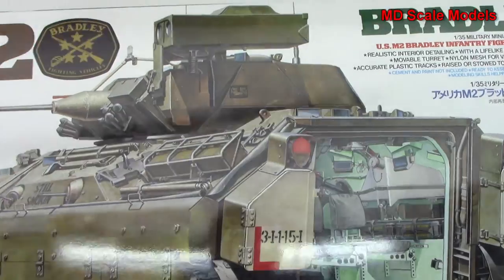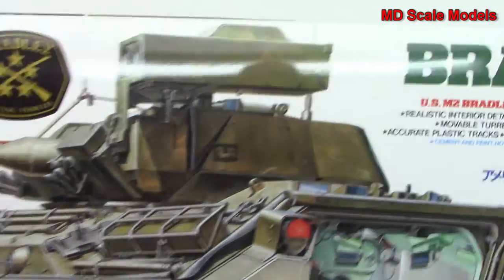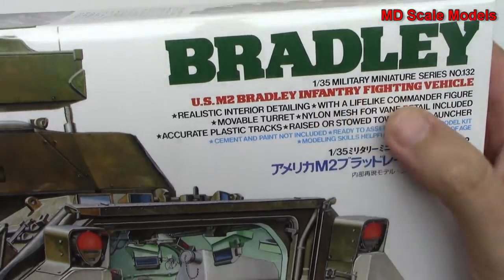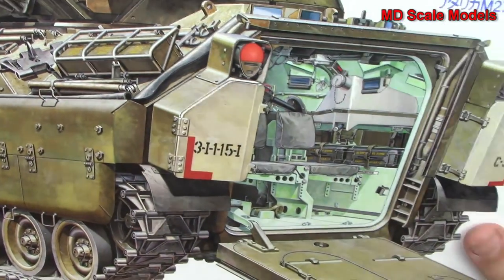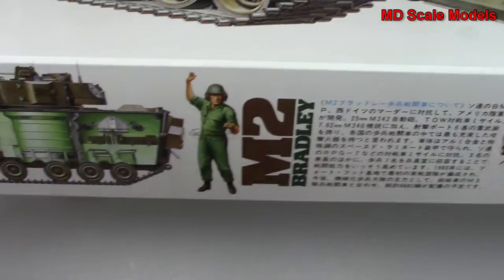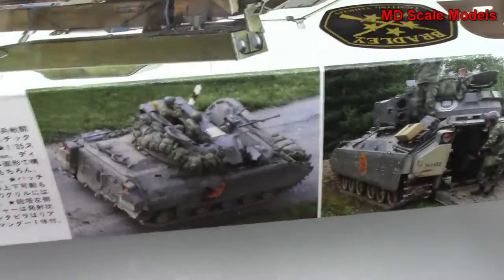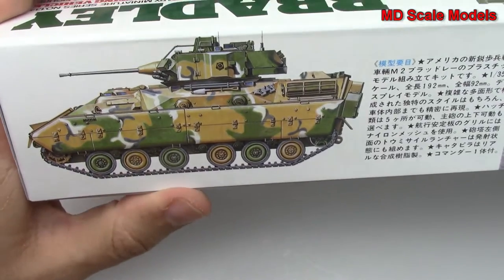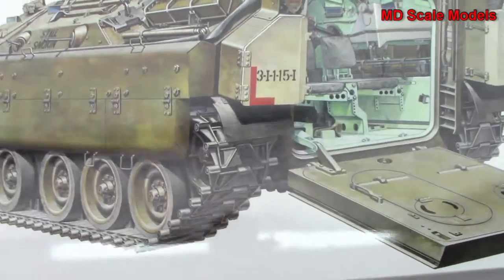This model kit review is of the Bradley Fighting Vehicle, the M2. It's a 1/35th scale model by Tamiya. We've got some nice box art here. It looks like we're going to have some interior. It shows some of the details, some artwork, and a picture of the actual vehicle. So let's open it up and have a look inside.